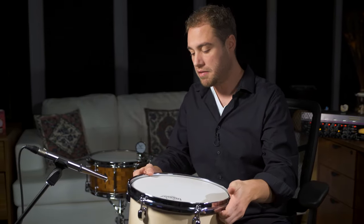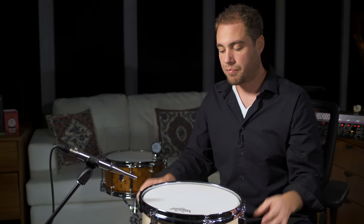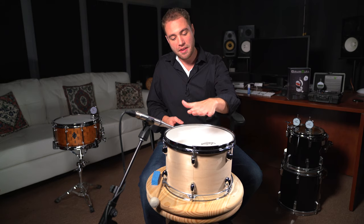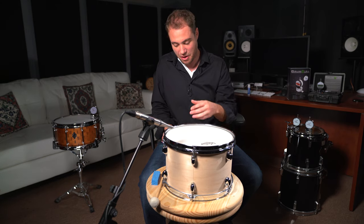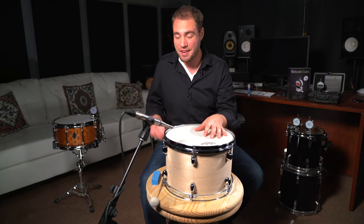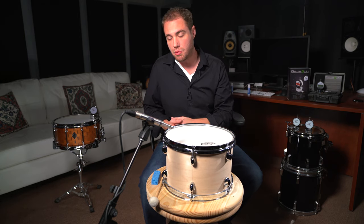Nine times out of ten, we have a bottom head — a resonant head on our drums, unless you're back in the 70s. So now we have an entire second head to deal with, and the relationship of how this head is going to vibrate, move in that direction, move the air, and the air is going to bounce around inside of the drum as well with another head on. We're going to talk about the pitch relationship between the two as well.